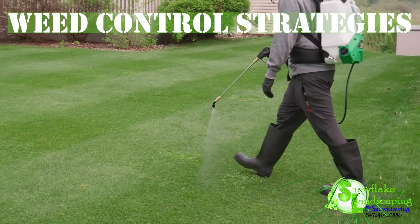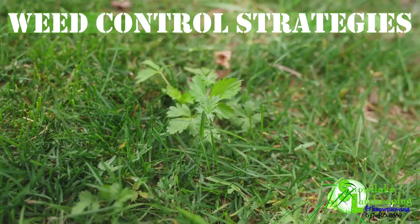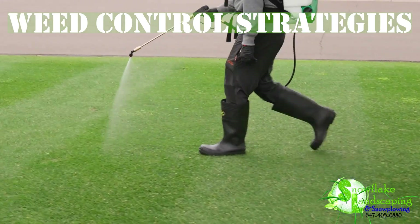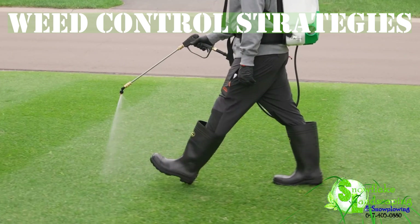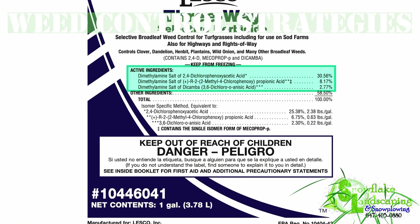5. Weed Control Strategies. Implement pre-emergent herbicides to prevent weed growth. Address existing weeds with targeted treatments. Snowflake Landscaping guides you on effective, lawn-friendly weed control measures.